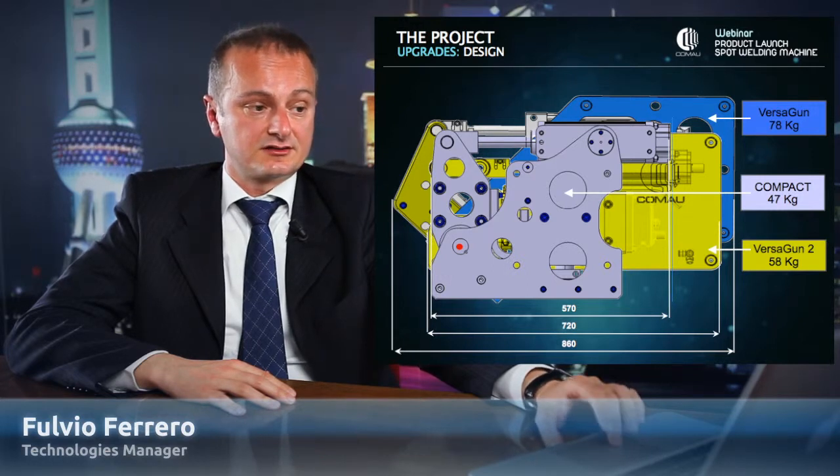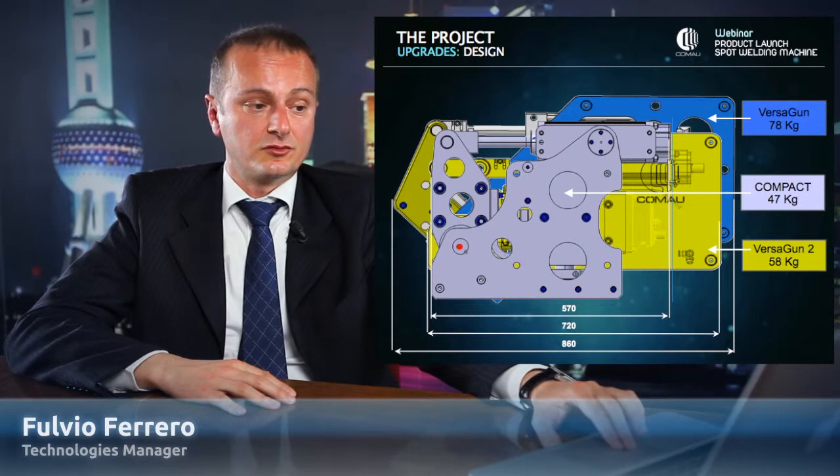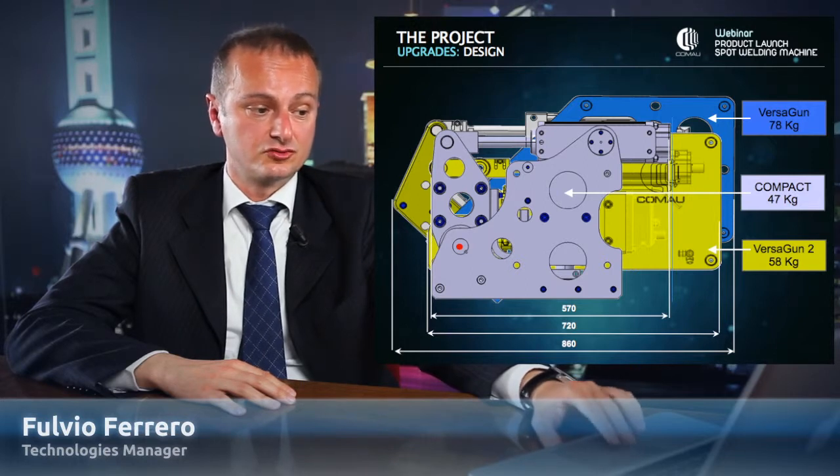You can see that the C gun and the X gun share the BGA — the chassis, the transformer, the servo, and the bracket — are exactly the same in the two solutions.